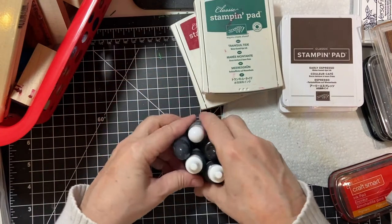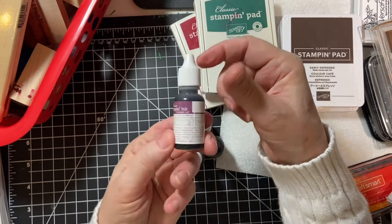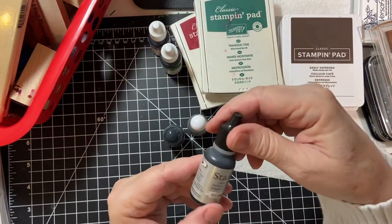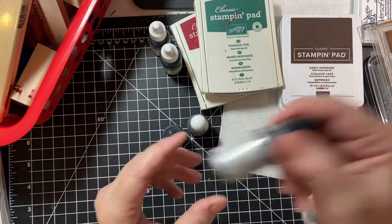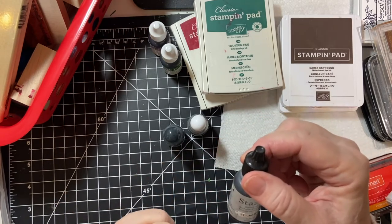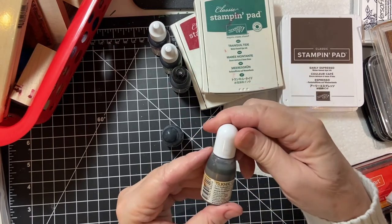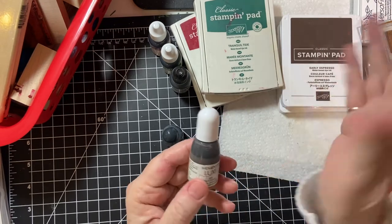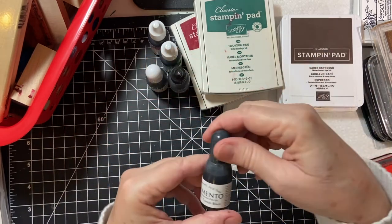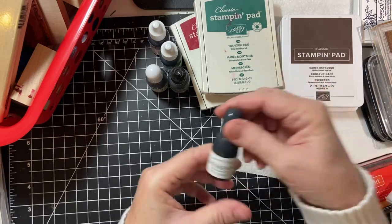And of course you have to have your re-inkers. This is a Stampin' Up re-inker for my Perfect Plum and Garden Green. This is a StazOn refill — the reason I don't use StazOn much is because it will stain your photopolymer stamps unless you use a special cleaner. And this is for my Rich Cocoa Memento Luxe, and then this is the Tuxedo Black. I do a lot of coloring with my alcohol markers, so I use this quite a bit.